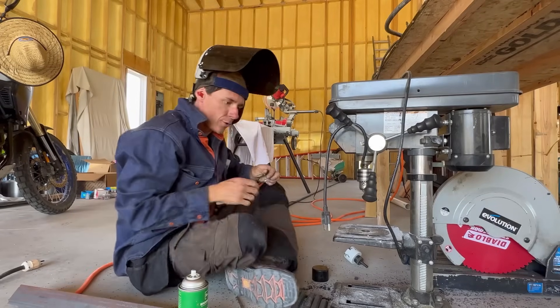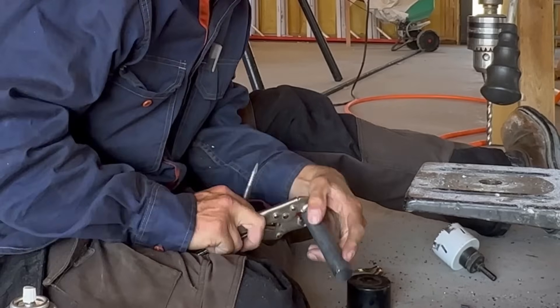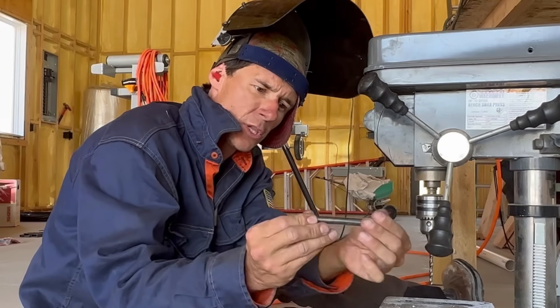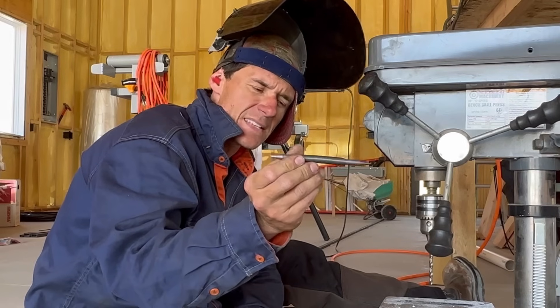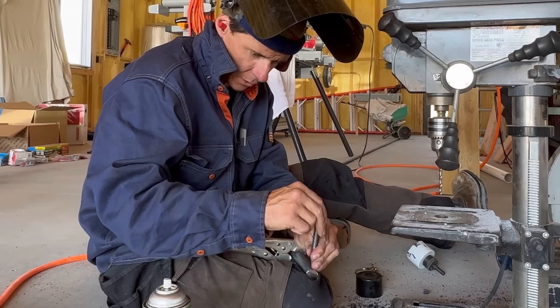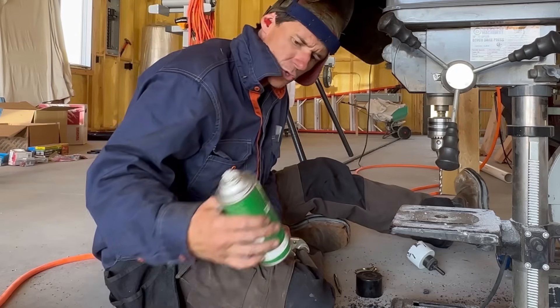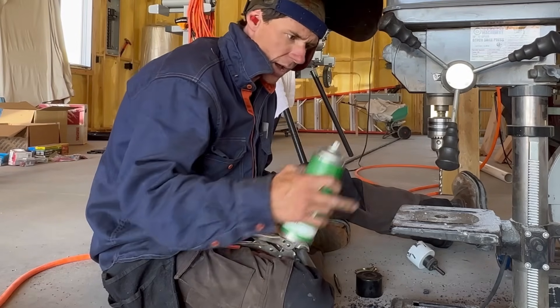Now I need to drill quarter-inch holes to fit these pins in. I need to make a dimple so that my drill bit doesn't wander on this round piece of steel, and for that I'm going to use this cool spring-loaded center punch — if you're interested, the link to one is down in the description below. I don't want to put it too close to the edge but not too far either. It made a nice little dimple just like it's supposed to, and I'm going to be using my Laser Best cutting fluid — by far my favorite cutting fluid I've found.